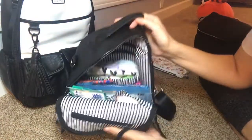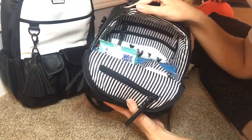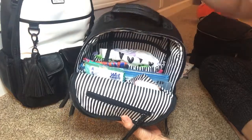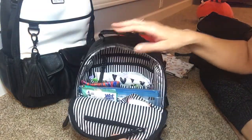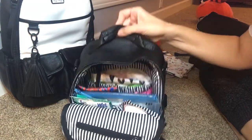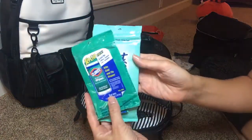This is what it looks like on the inside. It is set up just like the Rad Rev, the bigger backpack, except it doesn't have outside bottle pockets and it also doesn't have bottle pockets on the inside. So if you want to take a sippy cup, you just have to kind of set it on the side.